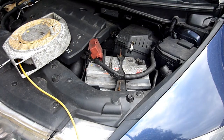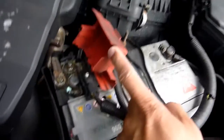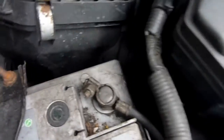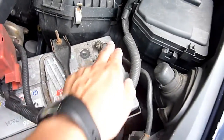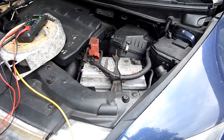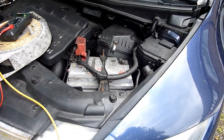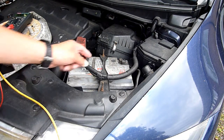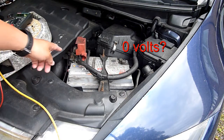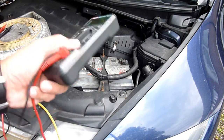We have our battery exposed with the positive terminal on the Honda Civic — green lights on, decent battery, negative terminal there. The point of this video is to prove whether or not the negative terminal on the battery is at zero volts, because most people think it must be at zero and the positive must be at 12.6.